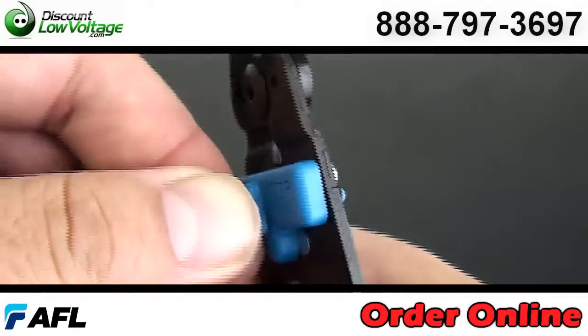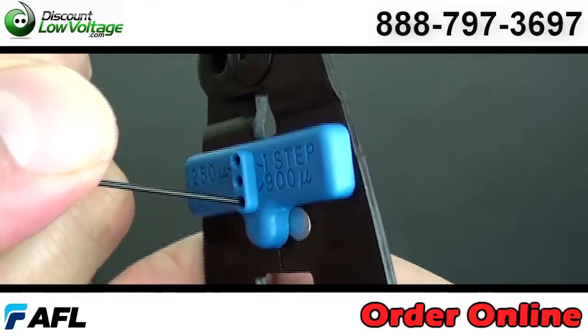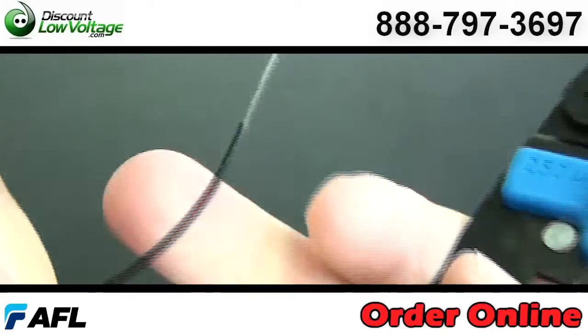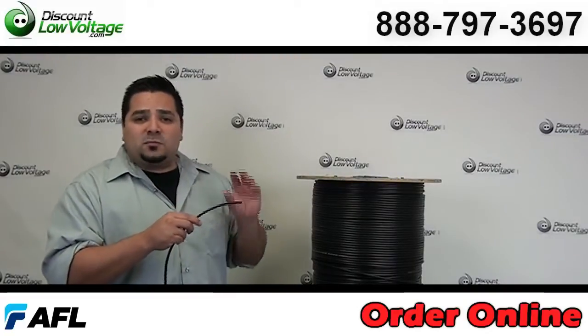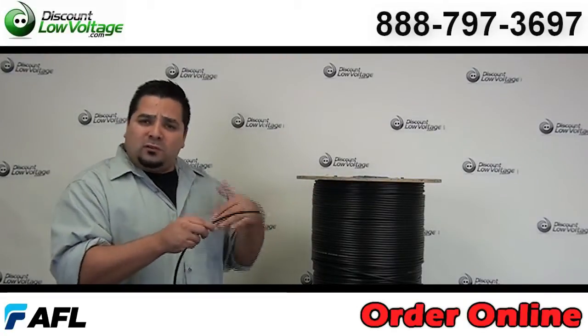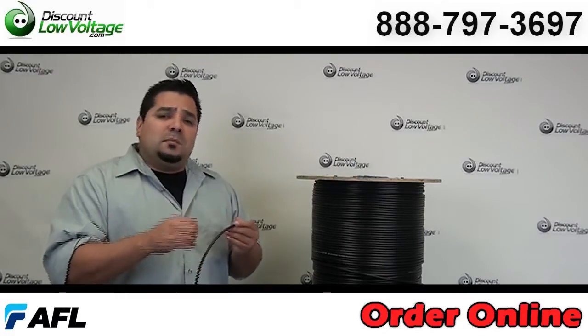This is also available in a 6-strand and 24-strand and sold per foot. Now don't forget, we also have a pre-terminated option for you, so we can have our assembly house put whatever connectors you want, whatever link cable you want. And when you get it to your job site, you can go ahead and just plug and play.